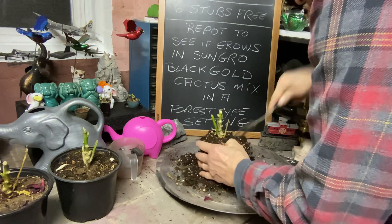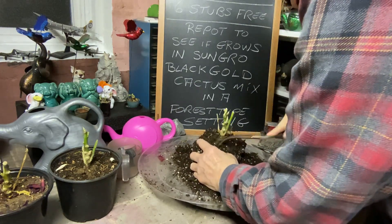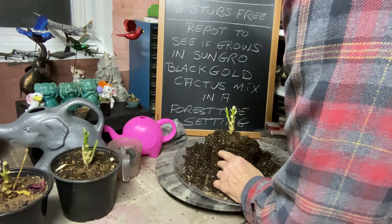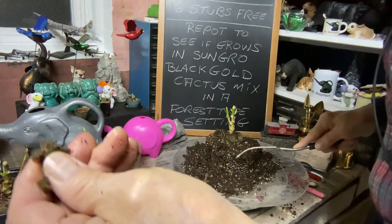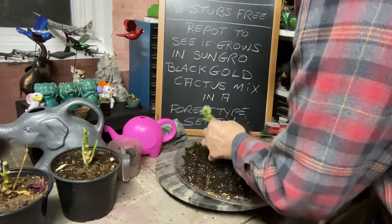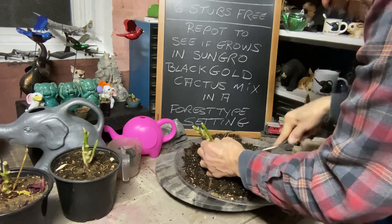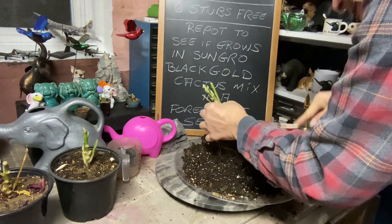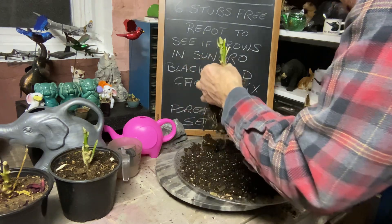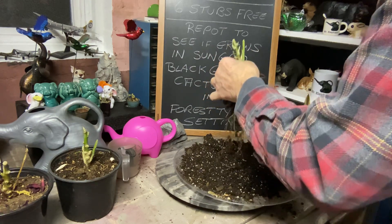Look how nice and fluffy the soil is — so whatever grower they got these poinsettias from for the church, it's pretty good. You can see they were all rooted in this core-type thing, and it feels a little spongy. Exactly what it is, I have no idea. This steak fork gets in there real good — who needs a root rake? Just go find yourself some old meat/steak forks for turning steaks on the grill or barbecue.